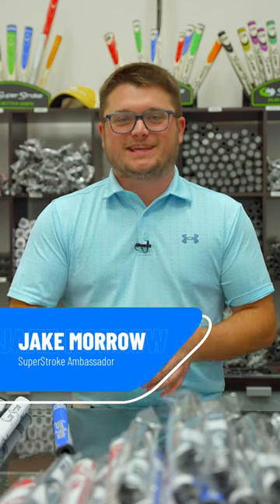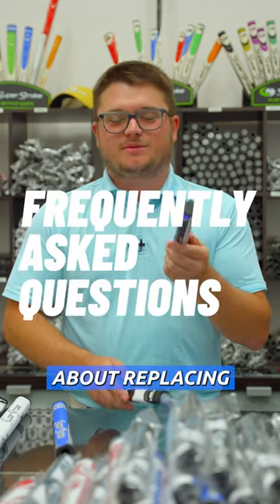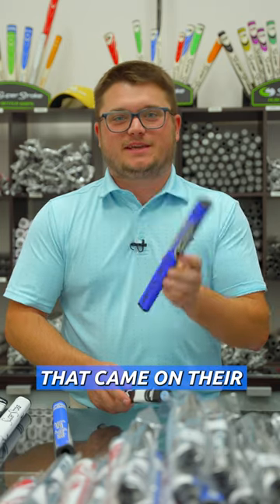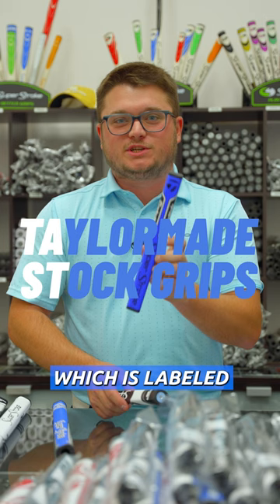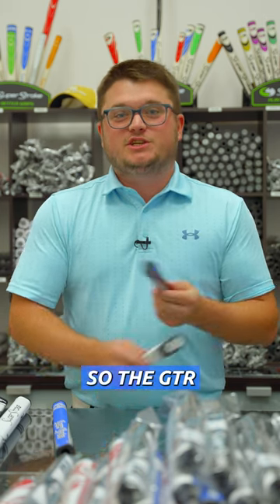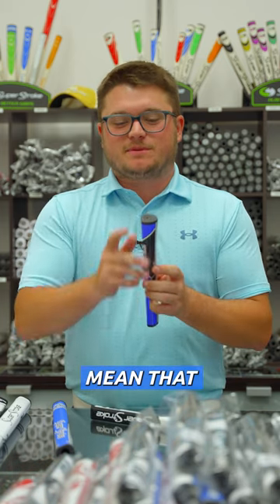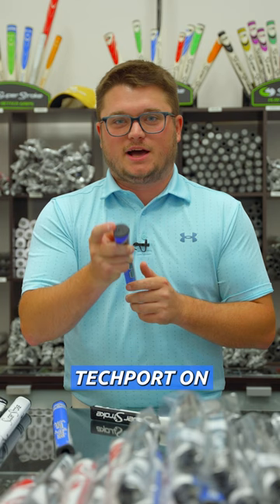Hey everybody, Jake here again from SuperStroke Headquarters. A really common question that a lot of people have is what do they do about replacing the stock putter grip that came on their TaylorMade putters, which is labeled as the Pistol GTR 1.0. The GTR nomenclature is just because it's the TaylorMade stock grip, and you'll notice there is no tech port on those stock grips.